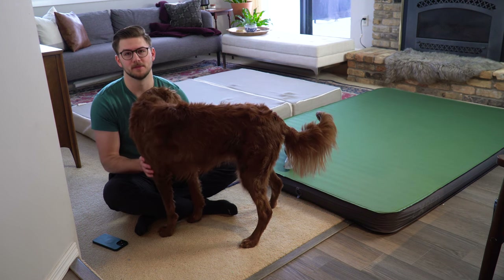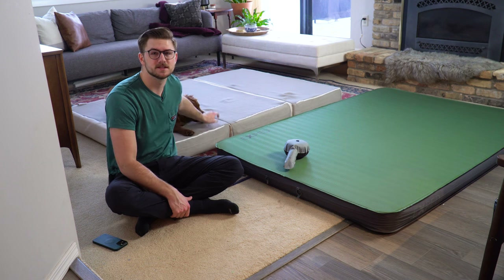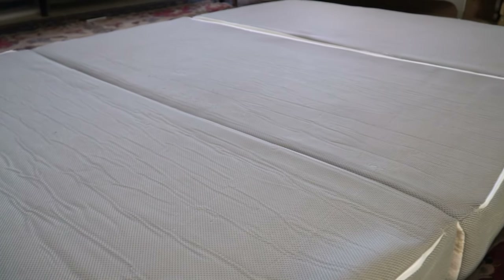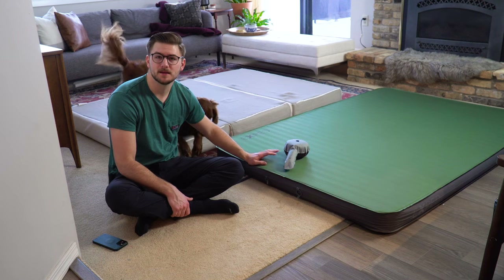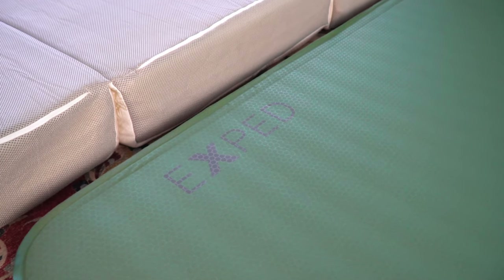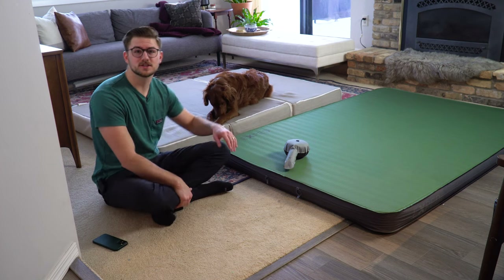The two mattresses I'm showing you are: the Millard 6-inch memory foam mattress, which I bought on Amazon about two years ago. It's a 73-inch by 52-inch mattress. The other is the Exped Mega Mat Duo, which is 52 inches by 74 inches and roughly four inches thick — not quite as thick as the memory foam one, but it has some notable benefits.